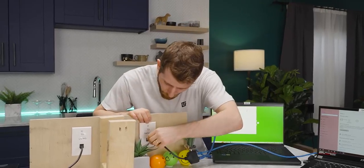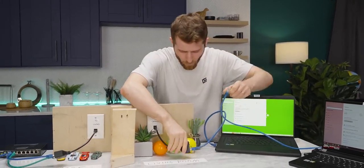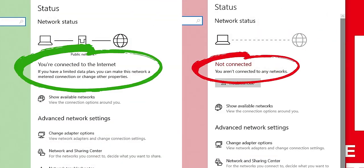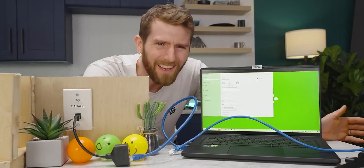But hold on a second. What if we disconnect one of these from either end? And there it is. What the heck is going on here?